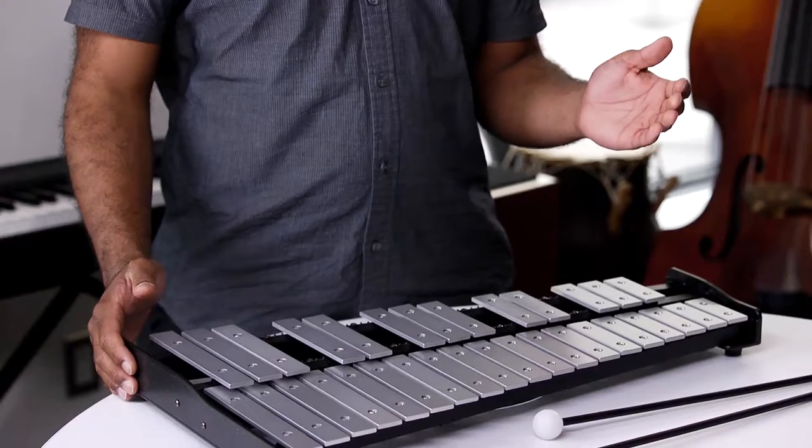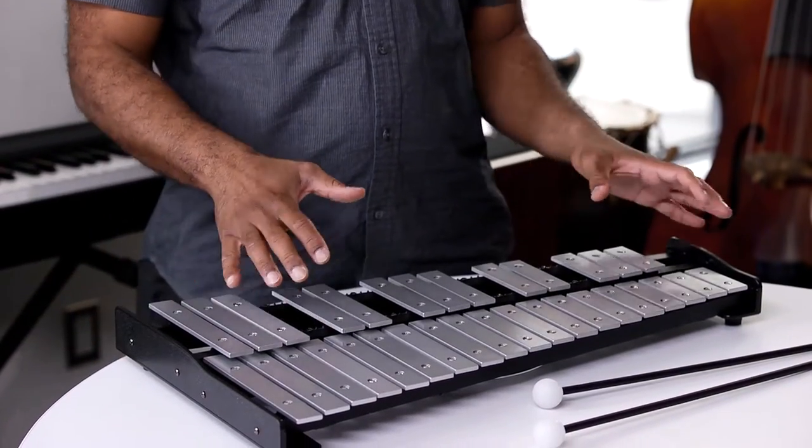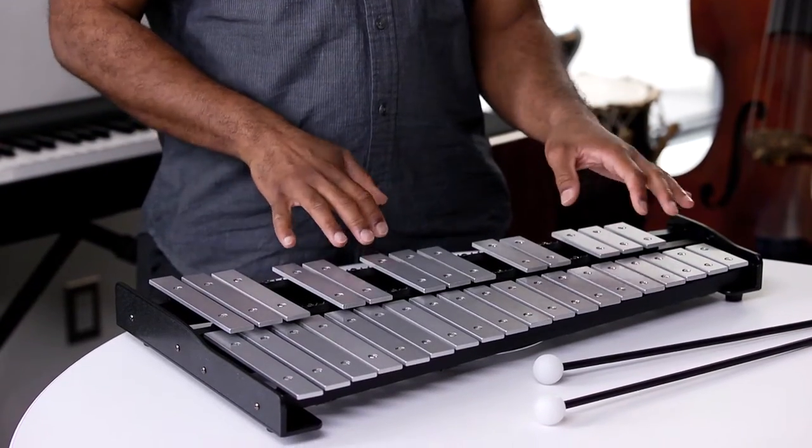Hi there, Alejandro here. I'm glad you've taken the opportunity to borrow one of our mallet instruments from the library. This one here is a glockenspiel, although some people may hear of them as bells. Other mallet instruments are xylophone, marimba, vibraphone, and we take care of them all in the same way.